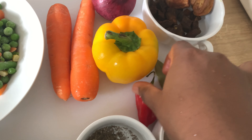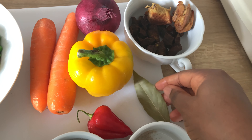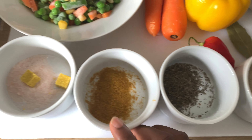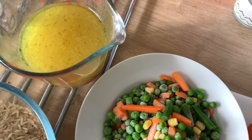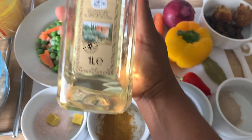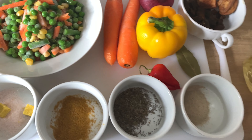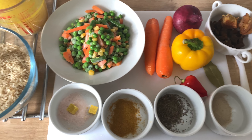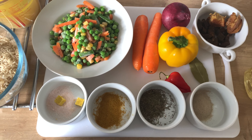I'll also be using some yellow bell peppers, one scotch bonnet, one onion — I prefer the white onion. Then I'll be using some bay leaves, white pepper, curry, thyme, seasoning cube, and salt. Finally, some chicken stock and vegetable oil — I'll be using olive oil. You can also add some fried meats such as liver, beef, or fried chicken. I'll be using a little bit of fried beef and chicken. I enjoy making this rice; I put a lot of love into it, and that is the most important ingredient.